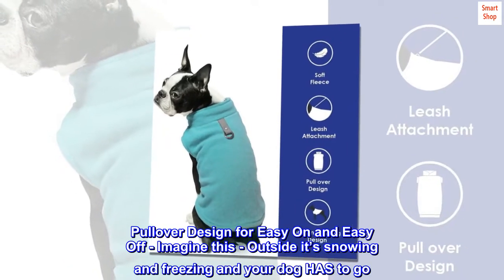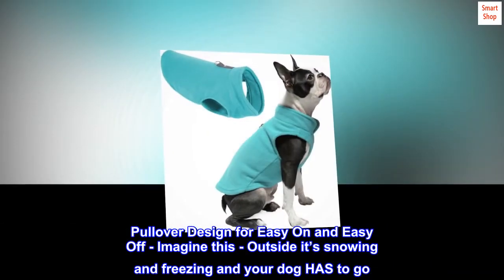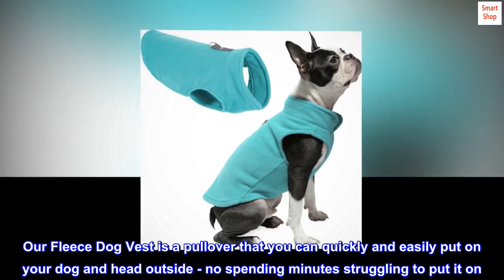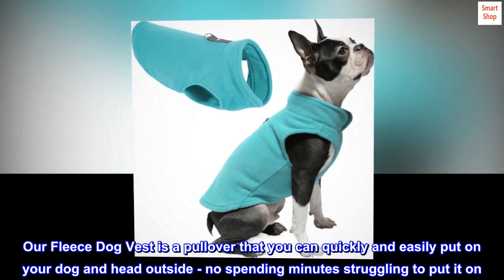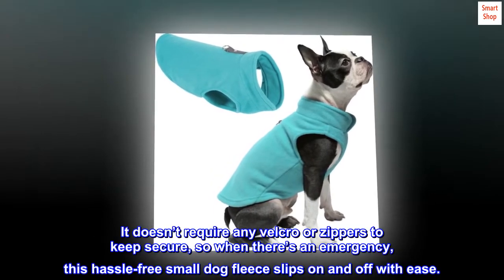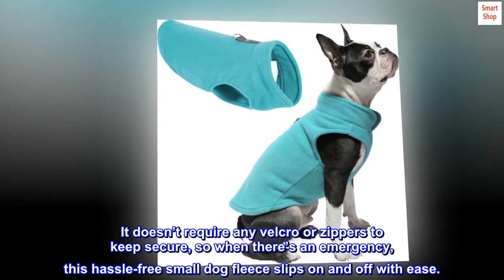Pullover designed for easy on and easy off. Imagine this — outside it's snowing and freezing and your dog has to go. Our fleece dog vest is a pullover that you can quickly and easily put on your dog and head outside, no spending minutes struggling to put it on. It doesn't require any Velcro or zippers to keep secure, so when there's an emergency, this hassle-free small dog fleece slips on and off with ease.